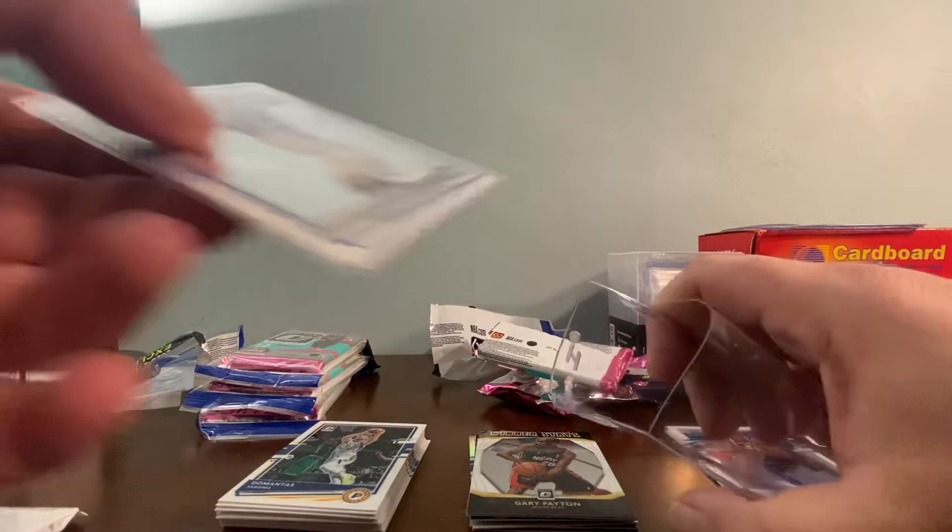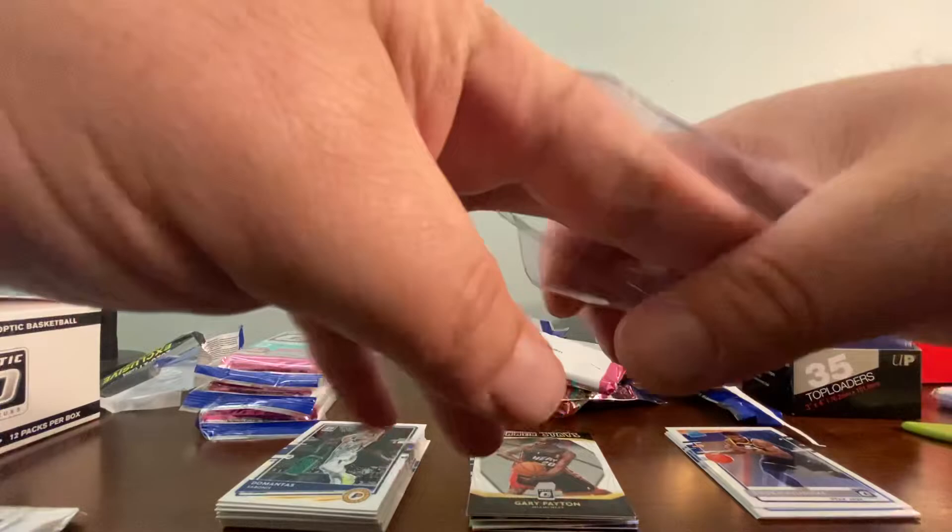If you're not familiar with the Card Saver One, this is a semi-rigid plastic card holder and it's what's required when you submit cards for grading — you can't use regular top loaders. There's the Wiseman, put him to the side, and now on to the next pack.